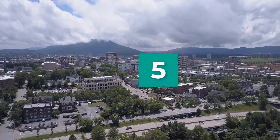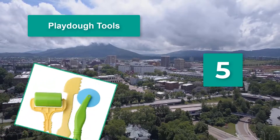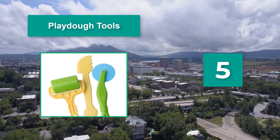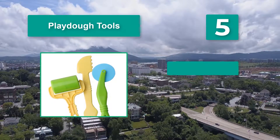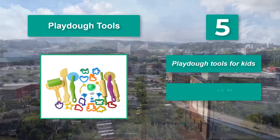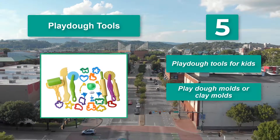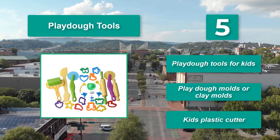Number 5: Play Doh Tools. It can be used with a variety of other sets for extra fun. The 25 pieces in this accessory pack include cookie cutters, rolling pins, and straight and decorative wheel cutters. Play Doh tools for kids, Play Doh molds or clay molds, and kids plastic cutters.